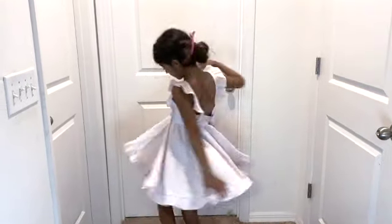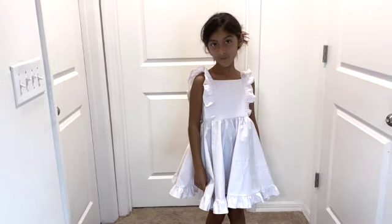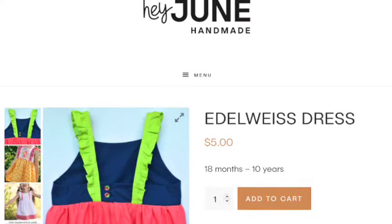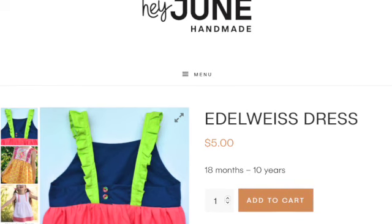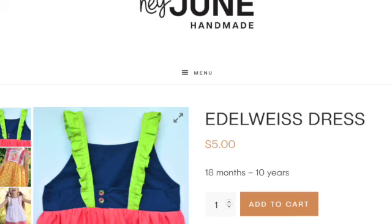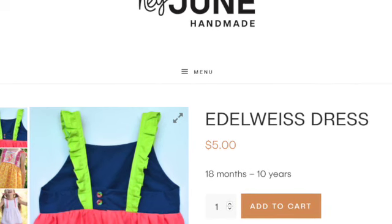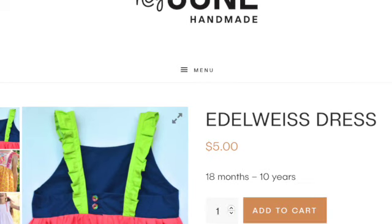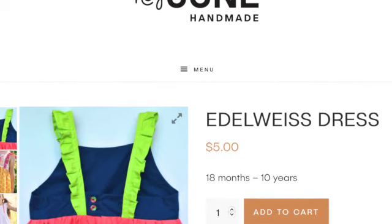I have done this pattern before, and it's pretty easy. I do find that it runs a little bit big around the waist, so that is the only modification I really had to do. This is the Hey June website, and it is the Idlewise dress pattern. Just a disclaimer — some of my video content was lost, so I have more pictures and more of a description to give on some of these steps.